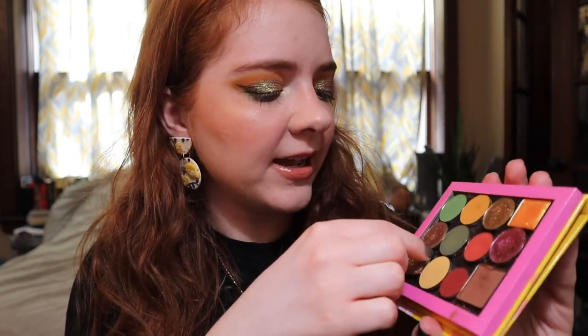My earrings are from the Etsy shop Sun Sprinkles — they're just little lemons and I thought they were really cute. So this is the eye look and the look in general. I'm loving how it came out. I really like this palette — I think I'm going to use it quite a bit. It's really cute and kind of fall-like, but I really like how this one came out.